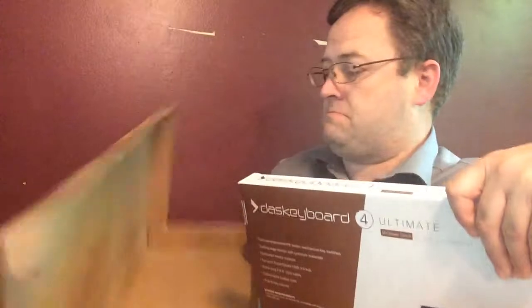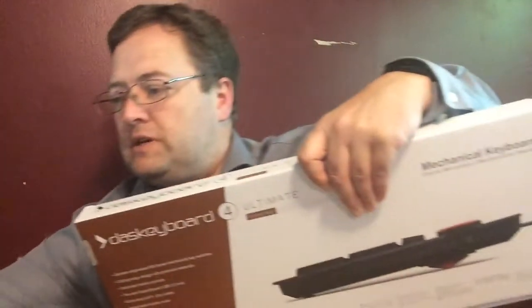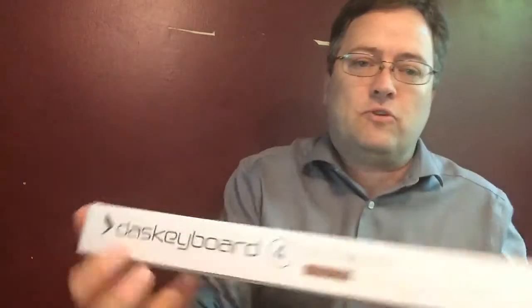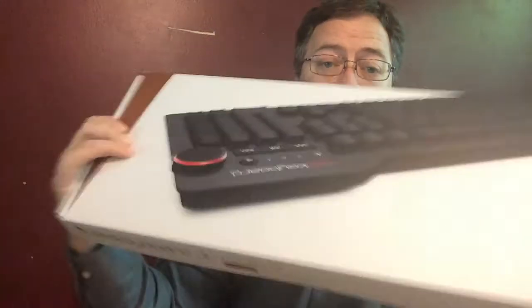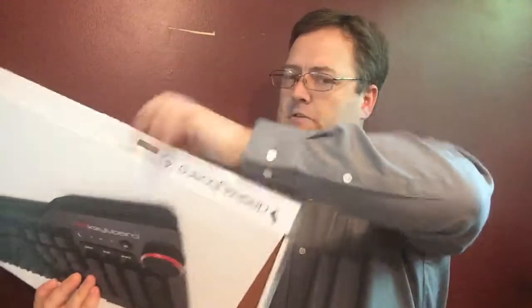Very simple packaging. Inside of it would be the retail packaging. So let's set that cardboard aside. This is the DOS Keyboard 4 Ultimate. Very simple packaging, pop it up in here.